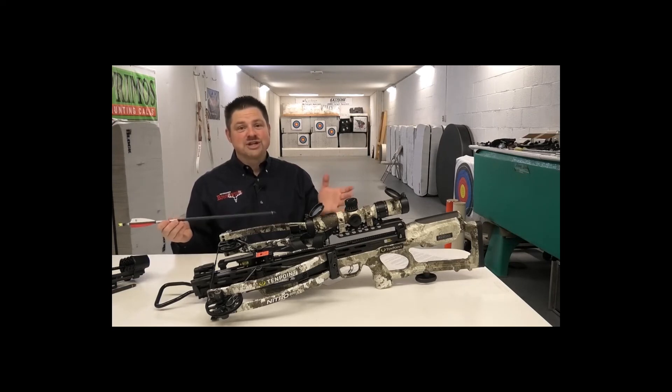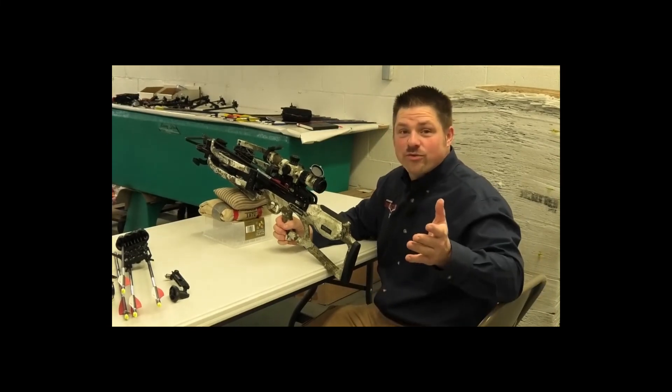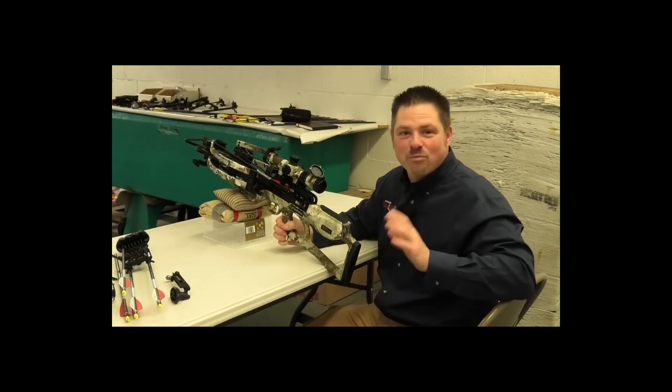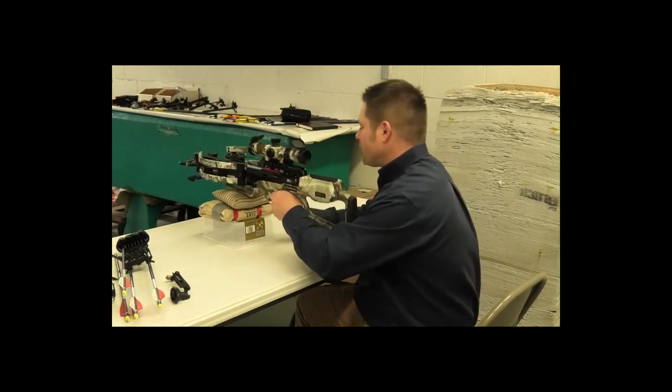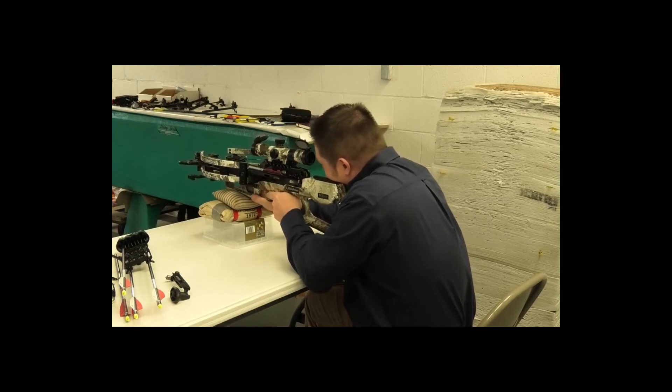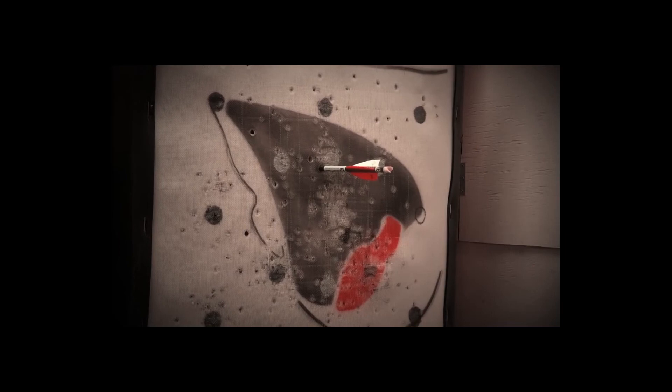Now I'm going to fire the crossbow more like you would in the field. The crossbow is cocked, arrow loaded on the rail, safety off. I've got the illuminated green reticles on, aiming at one of the points on the target. With this two-stage trigger, you can feel the first stage — take up the slack and let it back off again with your finger. Taking up the slack now, on the back wall — aim and squeeze through the shot. Very very close to the middle of where I was aiming. Overall, a very easy crossbow to shoot with minimal felt recoil at the shot.